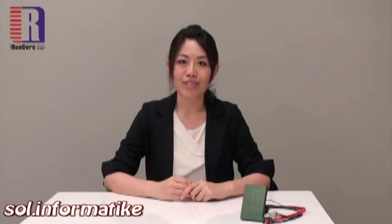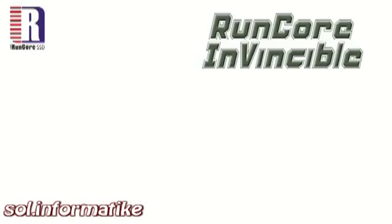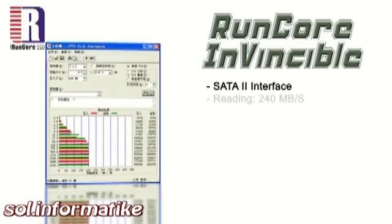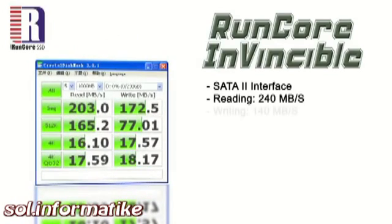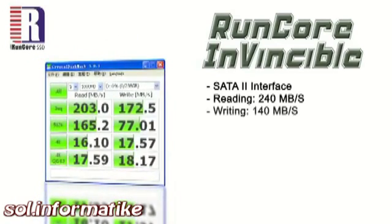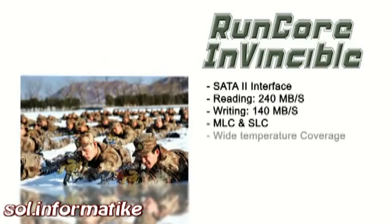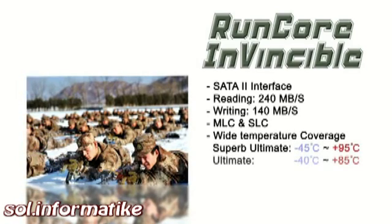And when talking about security, I mean security. The RunCore Invincible is using a SATA2 interface, which can reach 240 megabytes per second when reading and 140 megabytes per second for writing. In order to fulfill all kinds of demand and be more adaptable to environmental differences, RunCore Invincible offers MLC and SLC solutions with wide temperature coverage from minus 45 to 95 degrees Celsius.